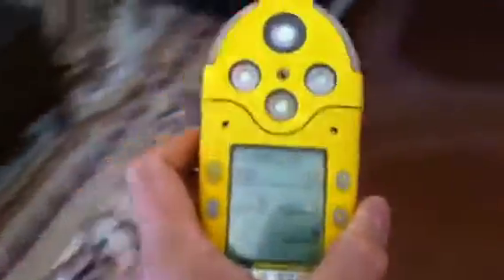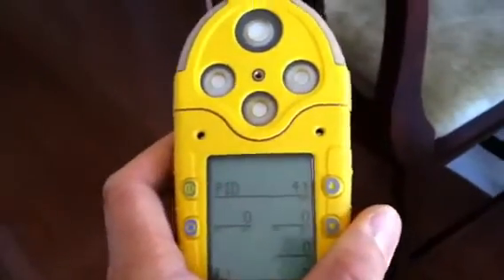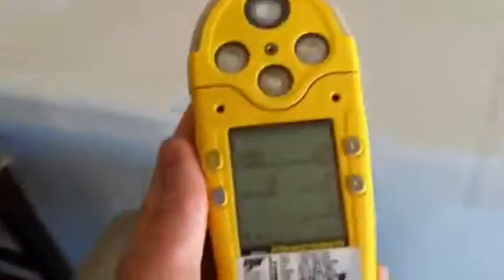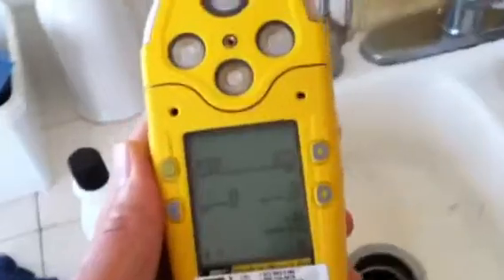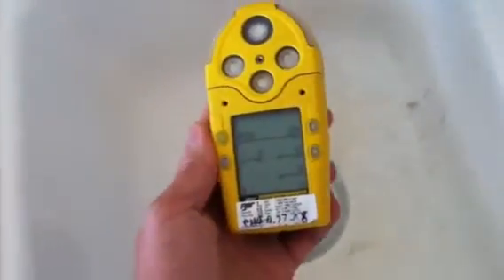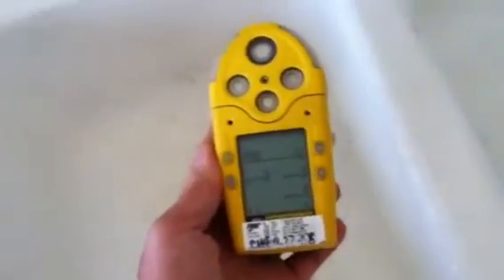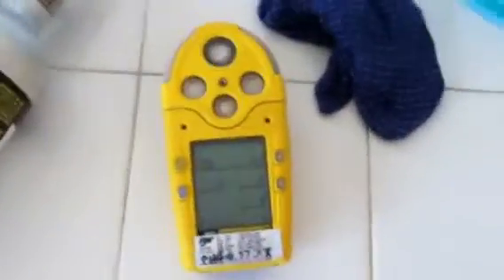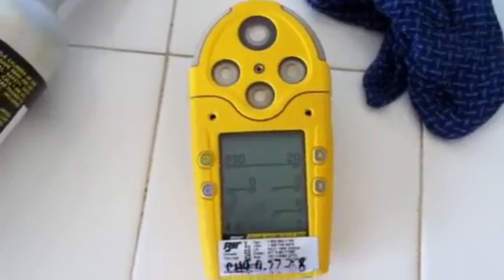I'm going to move this sensor to some pressured air — now it's going down again. I rinsed out the acetone near the sink. Let's see if it detects any more. It looks like it hasn't detected any more because I rinsed all the nail polish remover off.